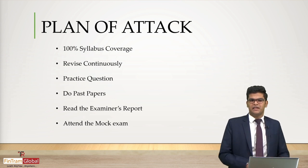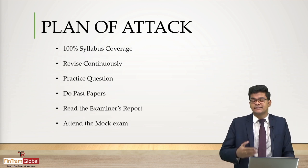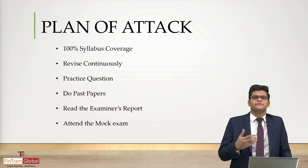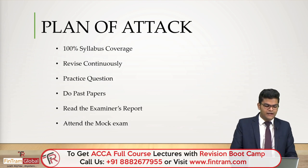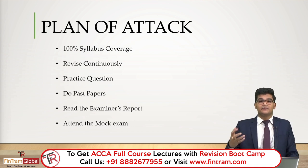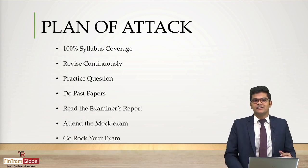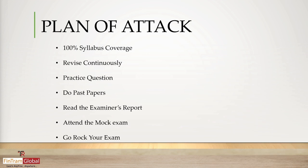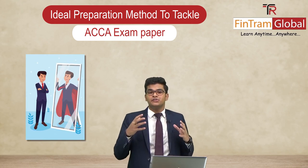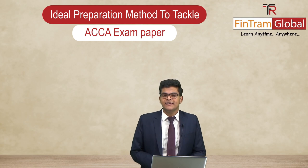So this is a step-by-step approach: first, cover 100% of the syllabus and continuously revise it till the day of your exam; practice questions till the day of your exam; practice past papers a few weeks before the exam; read the examiner's report after practicing past papers; then attend a mock exam, obtain feedback, and work on improvements. The final step is to go rock your exam. If you've adopted all the previous steps, you are fully prepared and confident enough to tackle the exam and leave with a smile on your face.